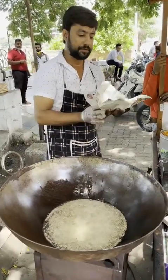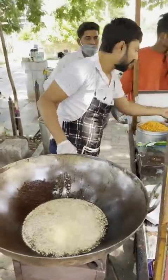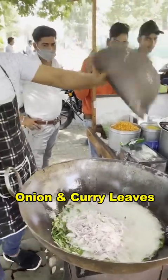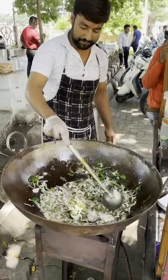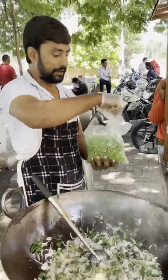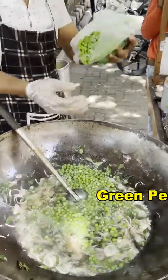I want the chicken to eat meat. I want the chicken to eat the meat. It's not something to eat. I want the chicken to eat.